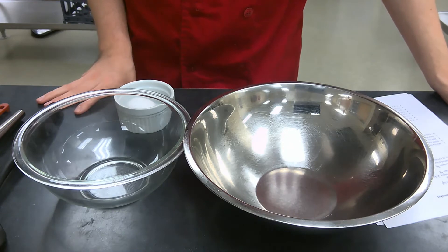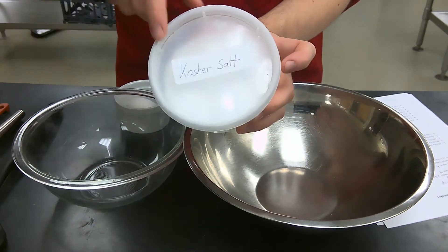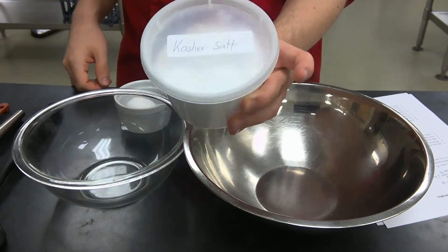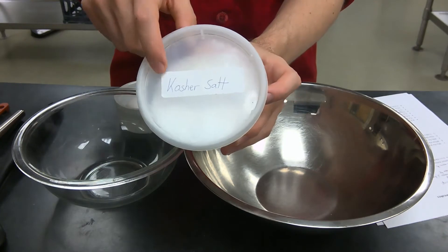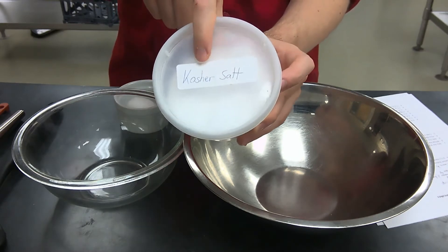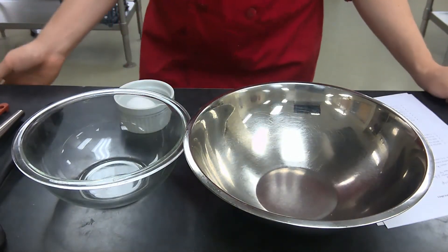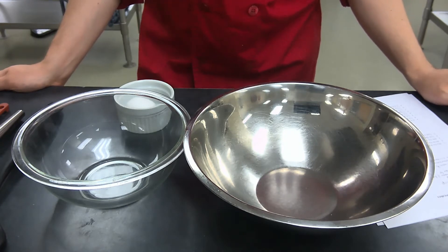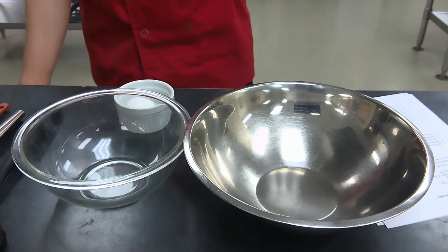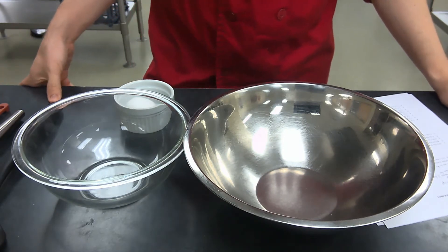Next, 0.1 ounces of kosher salt. For those that don't know what kosher salt is, you will be given it in your kits for this entire class. It's really important that you start switching over to kosher salt for all cooking — not just baking, but regular cooking as well. That is 0.1 ounces of kosher salt, or half a teaspoon of kosher salt.